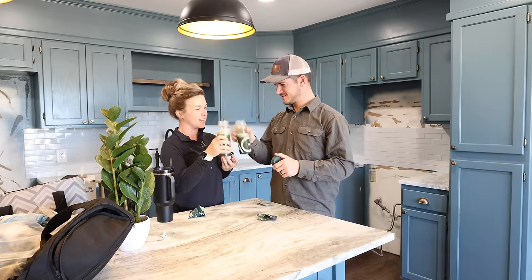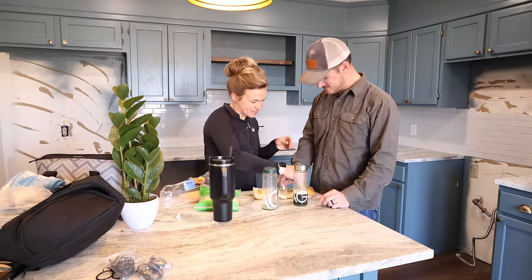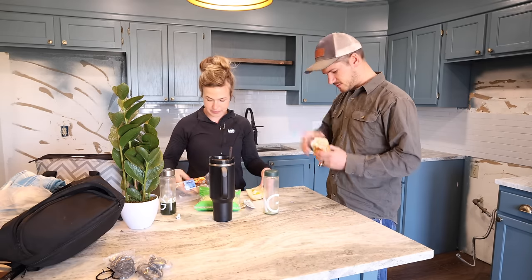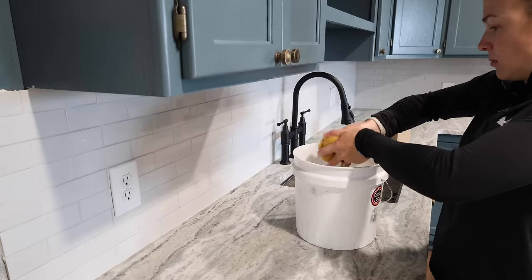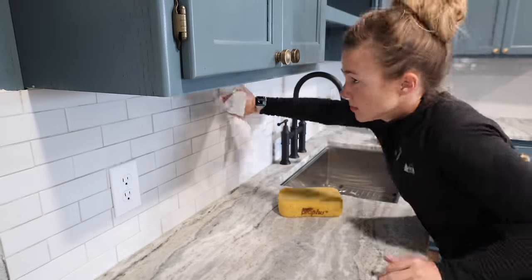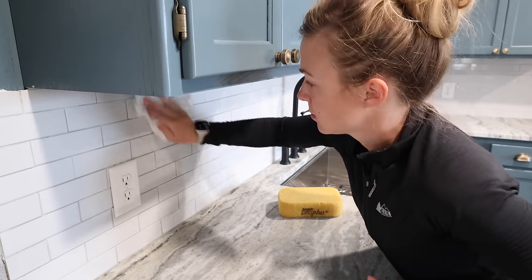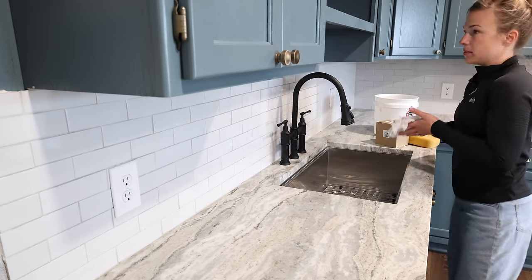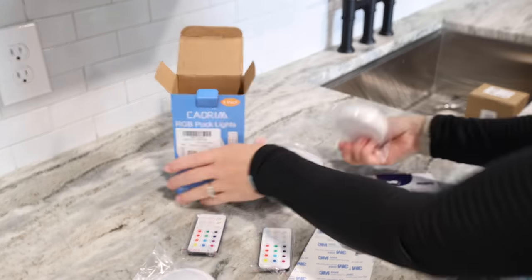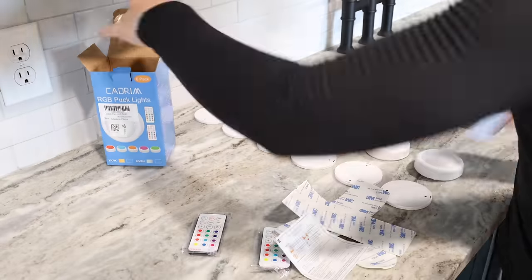Our contractor went ahead and installed the backsplash tiles while we were at a wedding in Indiana. We finished this renovation in just eight weeks, so hiring out the backsplash was a relief to come home to. I went with a simple subway tile — it looks very white on camera but in person it's more of a warm light tan/light gray color that goes well with the colors in the countertop.